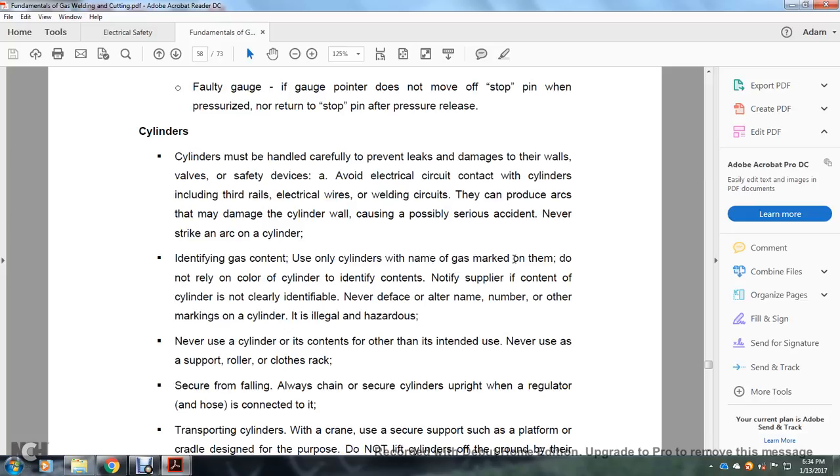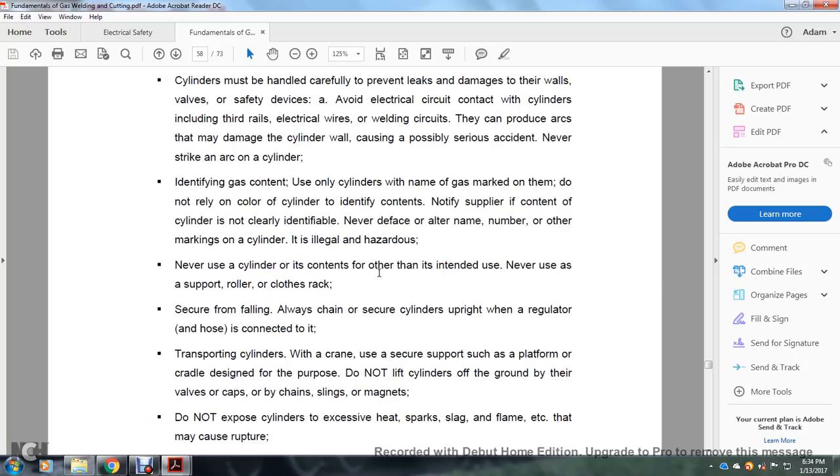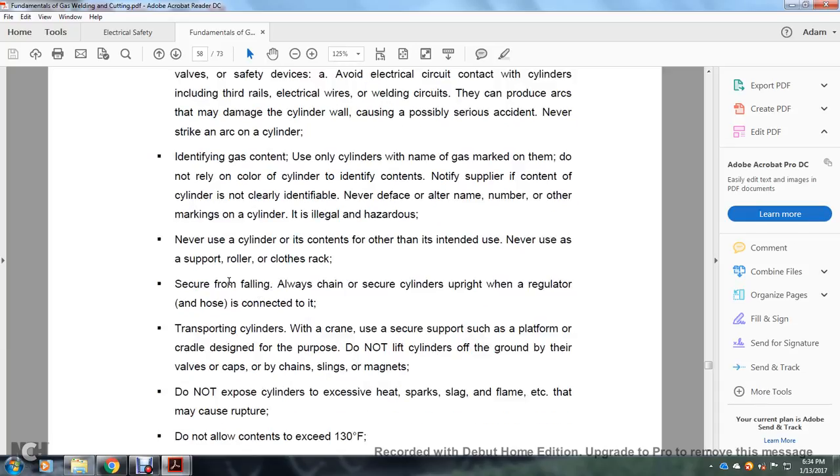Identify gas content — use only cylinders with the name of the gas marked on them. Do not rely on the color of the cylinder to identify its contents. Notify the supplier if cylinder contents are not identified. Never deface or alter the name or other markings on a cylinder — it is illegal and hazardous. Never use a cylinder as a support roller or clothes rack. Always chain and secure cylinders upright when a regulator and hose are connected. Transport cylinders with a crane using a secure platform or cradle designed for that purpose.